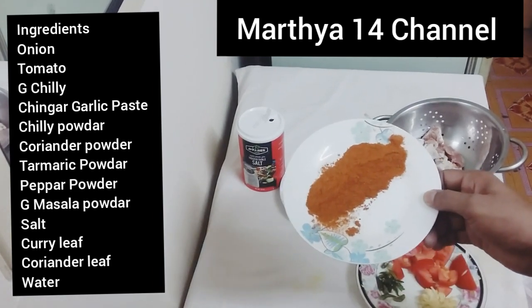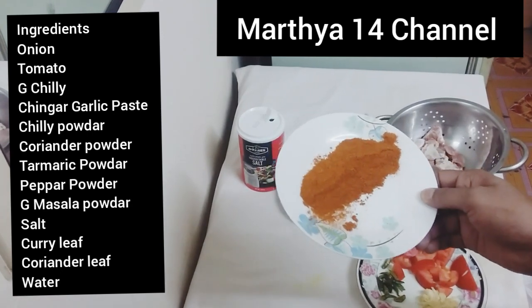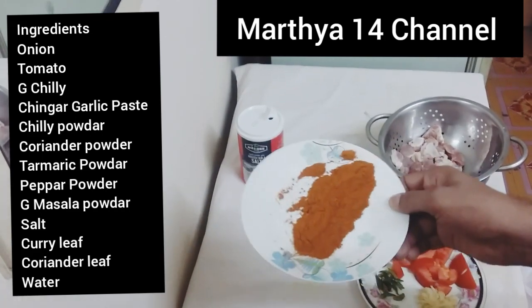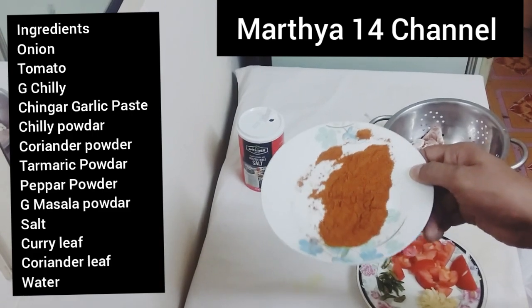This is a dish. The dish is also cooked. This dish is cooked and we'll chop it over and cut it.